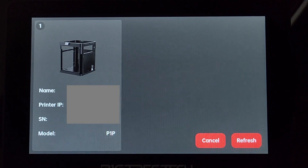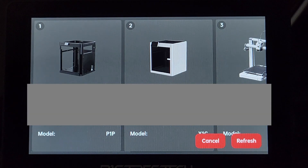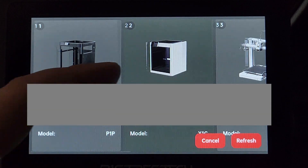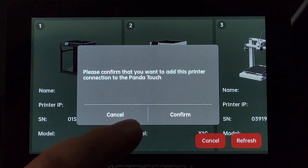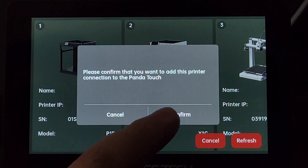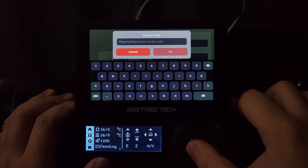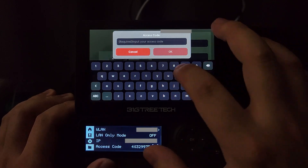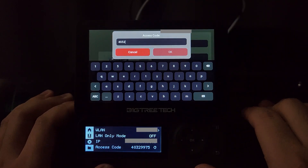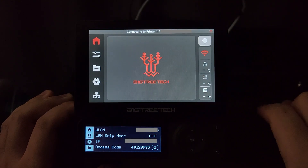Scanning might take around 20 to 30 seconds. If you want to connect all your Bambu printers at this step, you can turn them all on. After selecting a printer, it will automatically add the required information for you. You will still need to enter an access code. You can find your access code under Settings - select WLAN - the access code is on the fourth line. Confirm all the information and you will successfully connect your printer.